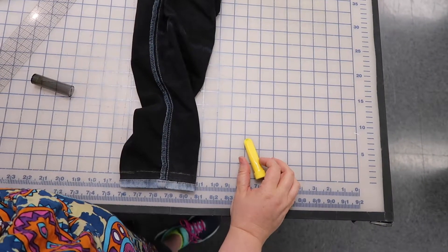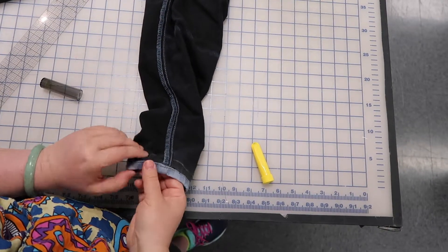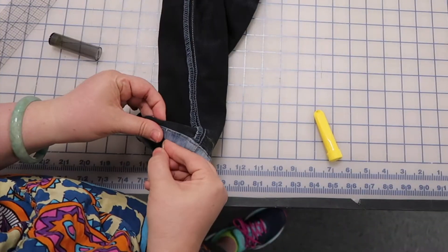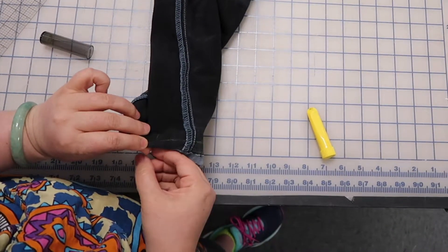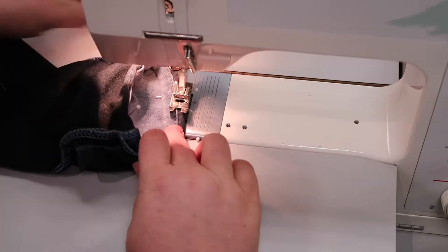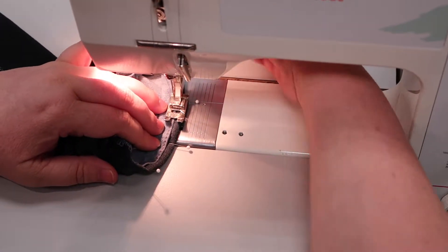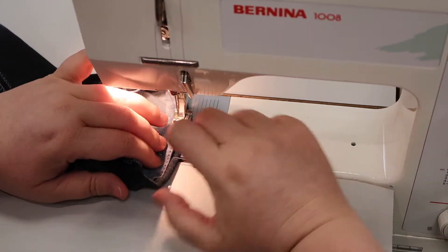Now what I'm going to do is pin this line right here to this line. I stab through this side and make sure it goes through this line right here. It is — I'm square. Now I'll keep pinning it out like that. Now we're putting it underneath the machine and I'm lining up the ridge of my foot with the fold right here.